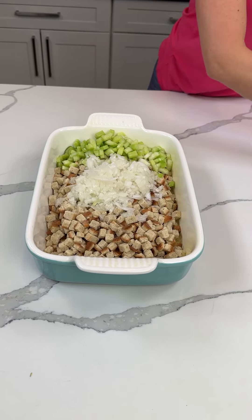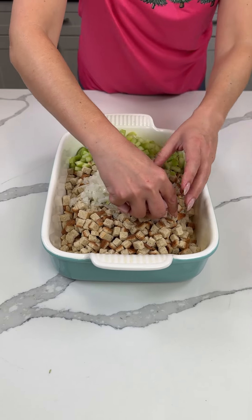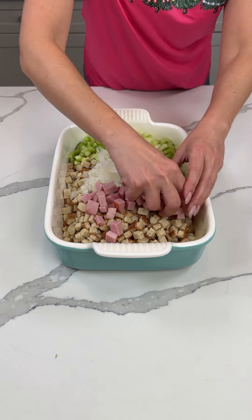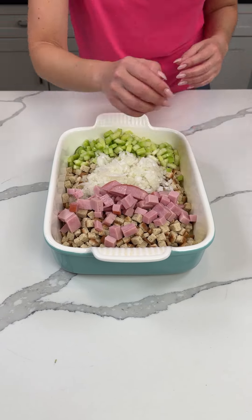We're also going to use a little bit of ham in here — a little bit of cubed ham. Just for flavor, I think it tastes real good, but you know what, do what makes you happy y'all. A little bit of ham right there.